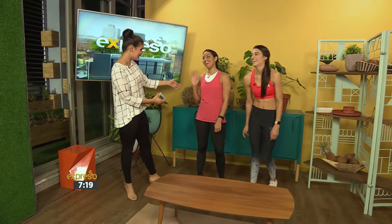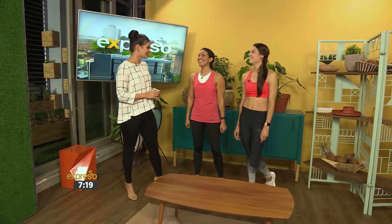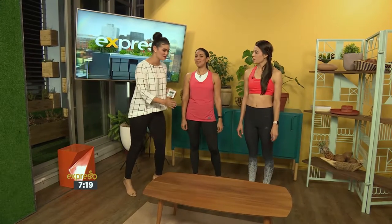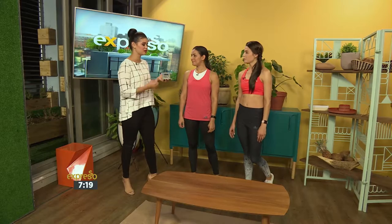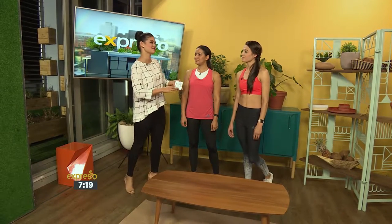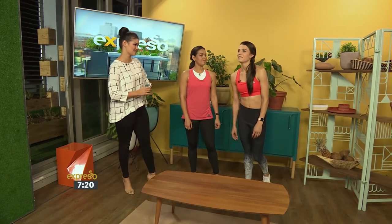Juanita is still with us in the studio, still working hard. So this is your workout for the week, pretty much. I've got a minute on the clock for you to show us what you can do. But before we do that, why don't you tell us why you decided to enter the Woman's Health Fitness Star?